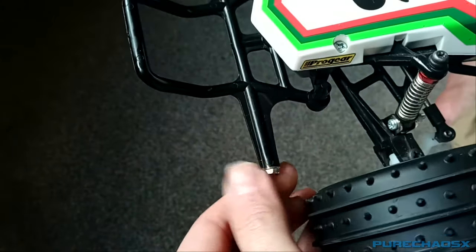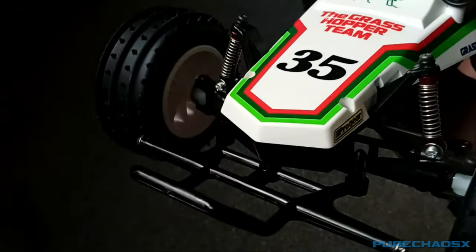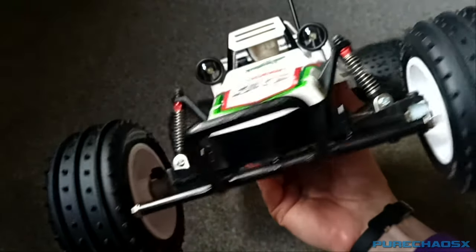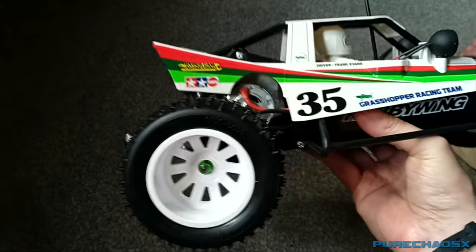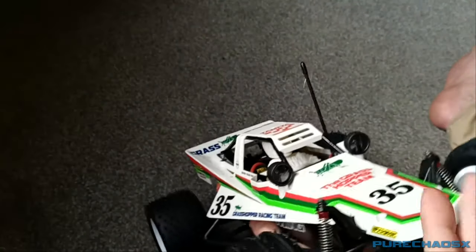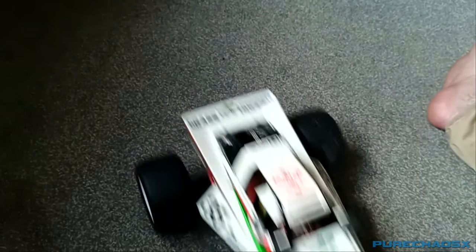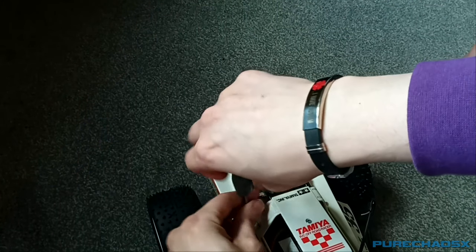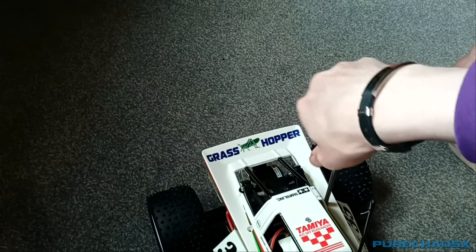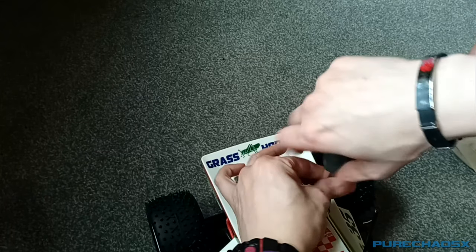I had to trim these down as well in order to get these to fit. In the future I might get the aluminium front bumper — I found one of those. And a faster motor, 21 turns — it's a bit slow, at least it feels a bit slow. Let's get this unscrewed. It's a bit annoying. You can reach the Tamiya plugs from inside with it being screwed on, but it is a bit of a faff.